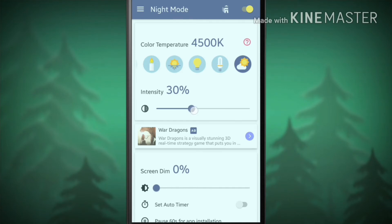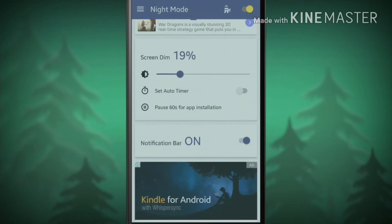You can set the intensity of the light coming out of your smartphone right here. And also you can set the screen dimness below the intensity option. And also you can set a custom time for the application to run.